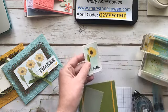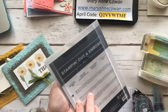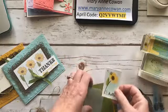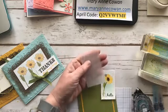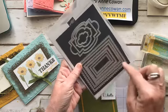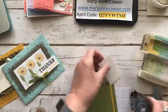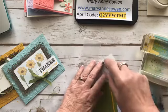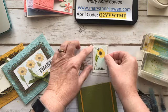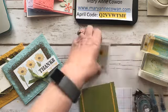These little layers are from the Stitched So Sweetly dies — it's part of a bundle and the whole bundle is awesome. I die cut the small rectangle and the one that's a little bit bigger out of vellum. This is a really quick card. Water coloring is very therapeutic — I highly, highly recommend it. I'm going to pop it up with some dimensionals.